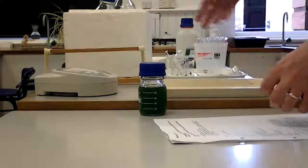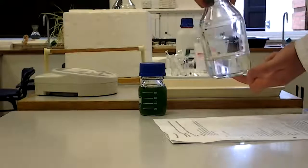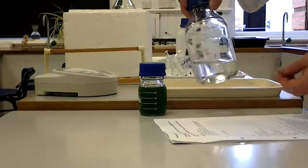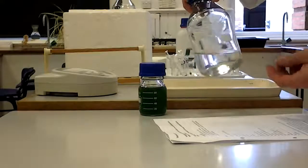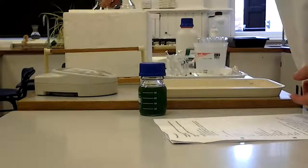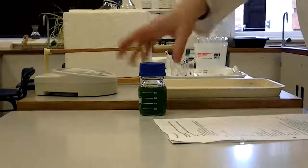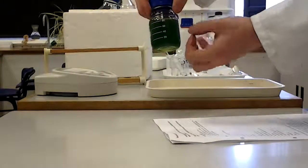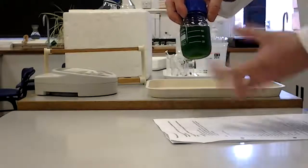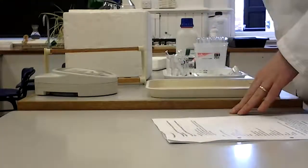You will be mixing the spinach leaves with something called an isolation buffer. This is a liquid solution designed to protect the chloroplasts when they are released from the cells. It's isotonic with chloroplasts so there will be no osmotic shrinking or bursting, and it's also cold. All of these things are kept on ice when we are not using them, to protect them from enzyme action that might damage them. I'm going to put those back in the ice bath for the time being.